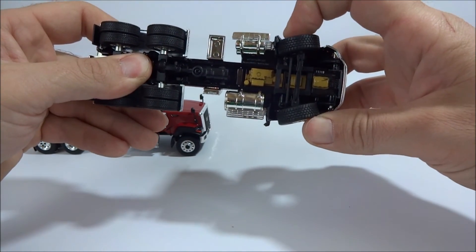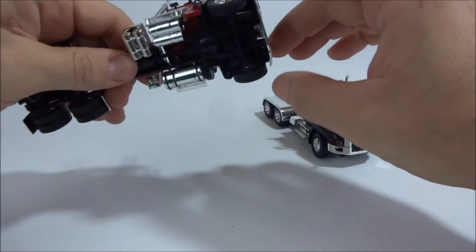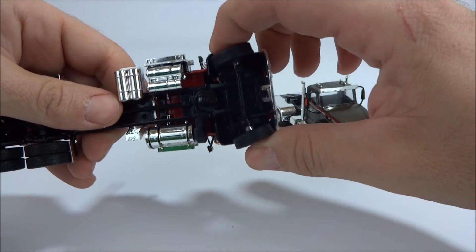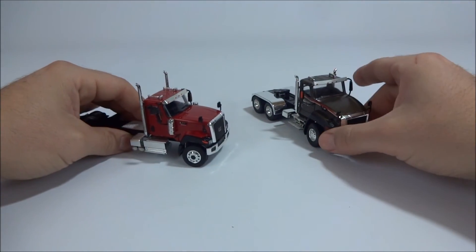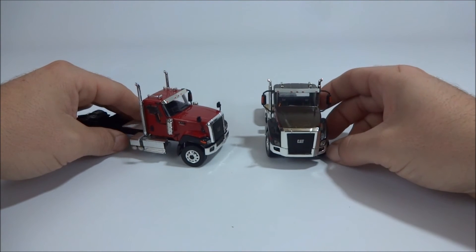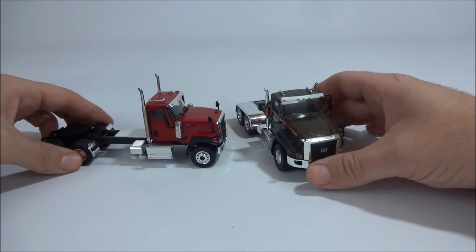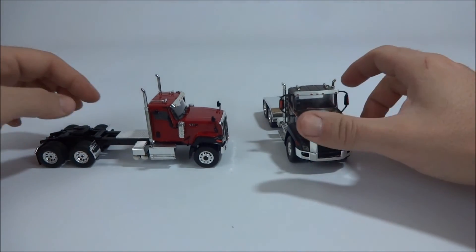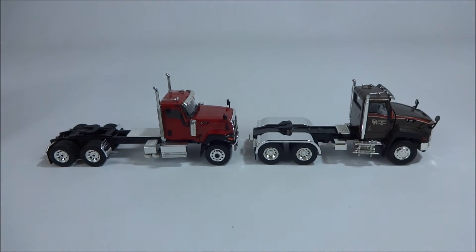This truck also has just a little bit of steering, and the 680 has a little bit too — it has that three-position setup. It's actually a little bit better on the Tonkin than on the Norscot, because on the Norscot you can barely even tell that it steers. But anyway, overall they're both nice trucks, they both look pretty good, and I think they're both worth having in the fleet.